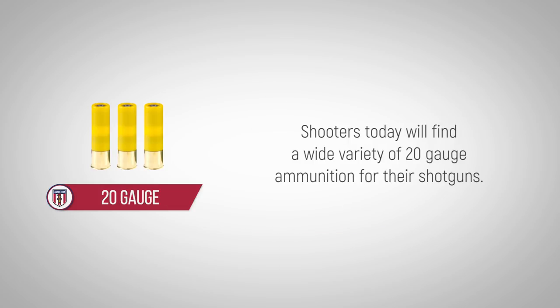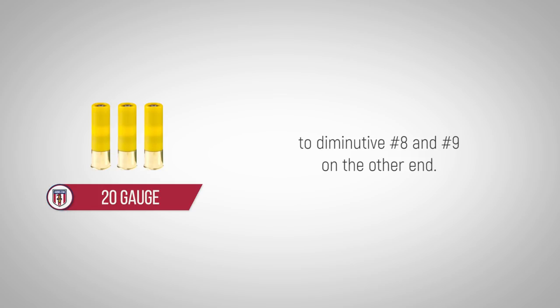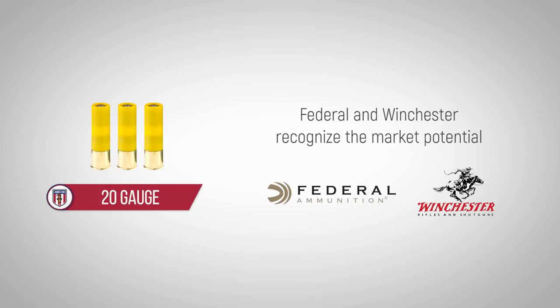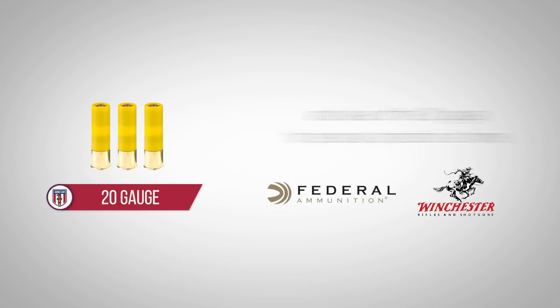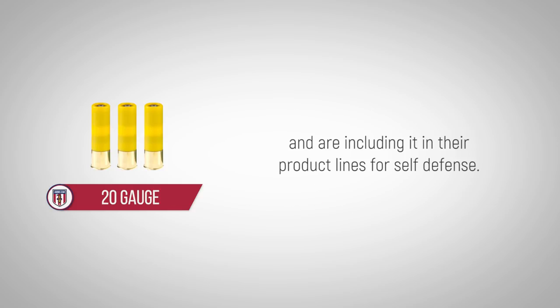Shooters today will find a wide variety of 20 gauge ammunition for their shotguns. Shot sizes available range from large buckshot on one end of the scale to diminutive number 8 and number 9 on the other. Federal and Winchester recognize the market potential and value of the 20 gauge for personal protection at home and are including it in their product lines for self-defense.